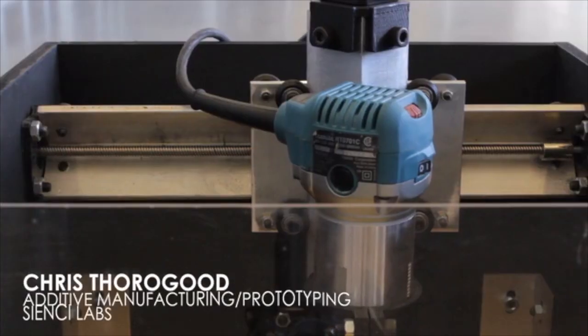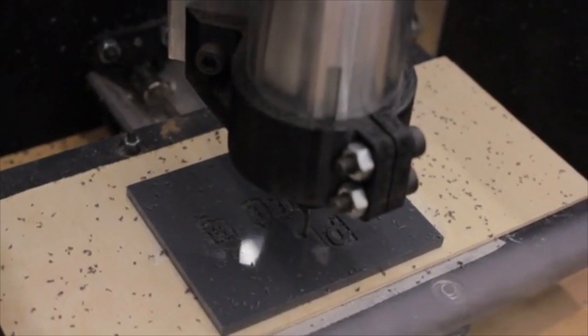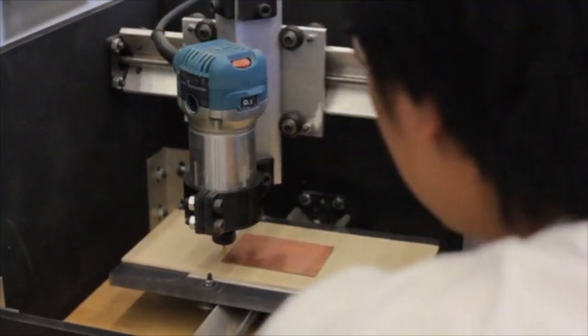The CNC Mill 1 uses a robotically controlled cutting head to produce 3-dimensional objects similar to a 3D printer. However, unlike a 3D printer, it utilizes a much more diverse range of materials consisting of foam, metal, plastic, wood, and PCB milling. Considering we call the CNC Mill 1 a desktop CNC machine, it still boasts a very impressive build size of 250 x 200 x 100 mm.